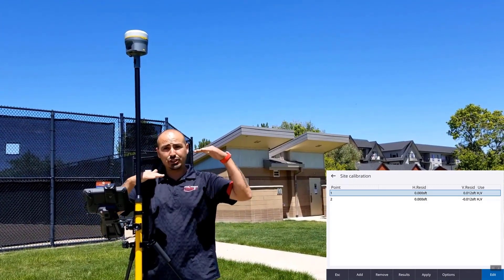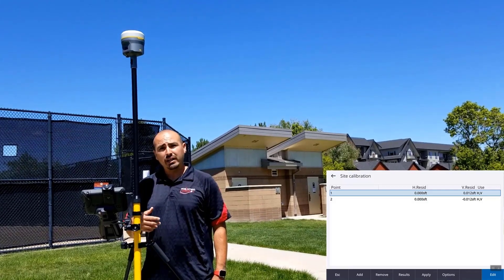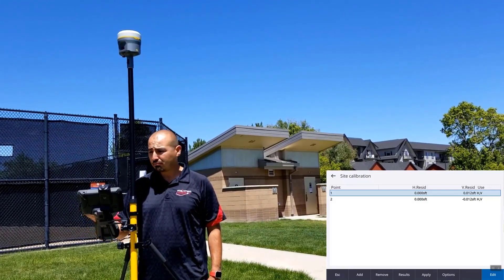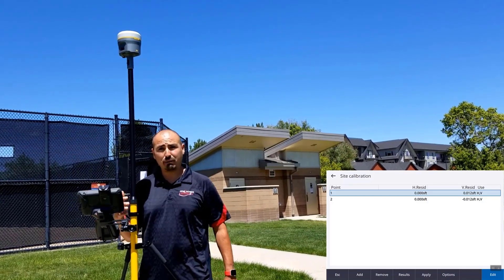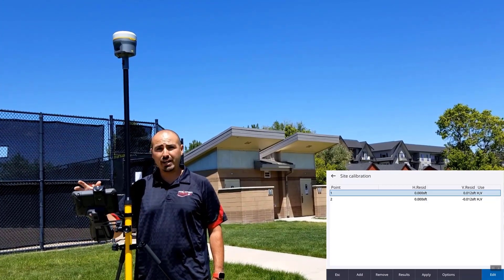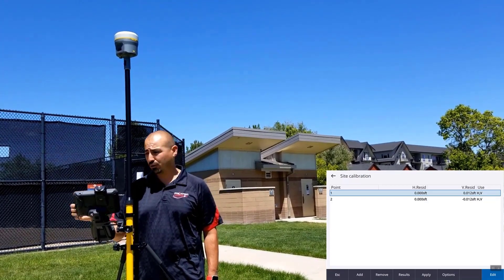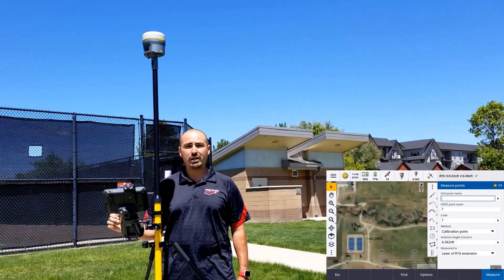Basically there's a two-hundredths difference between point one and two, and it's doing a constant shift splitting the difference. The minute I take point number three is when we'll start seeing it back to all zeros on the vertical, because it's a perfect plane at that point. On the fourth point, it will show the standard deviations of all the points on the vertical. We'll hit apply and move on to point number three.